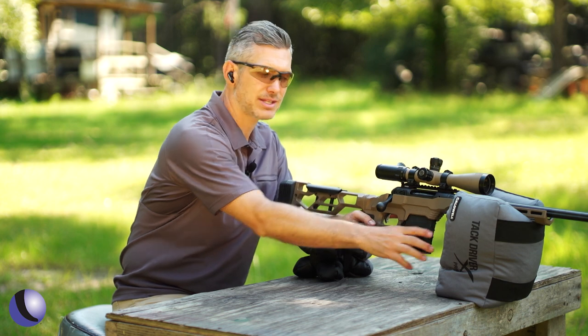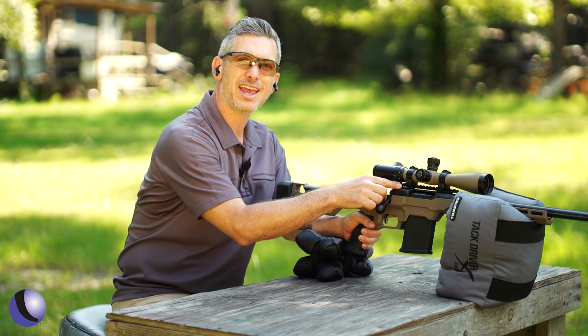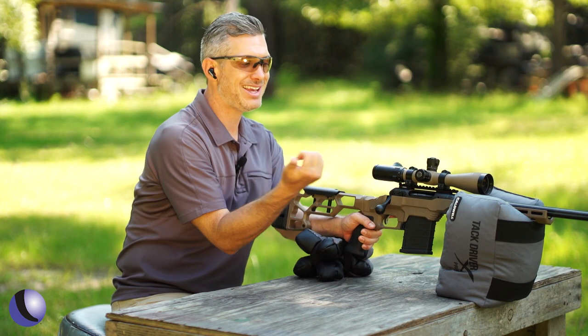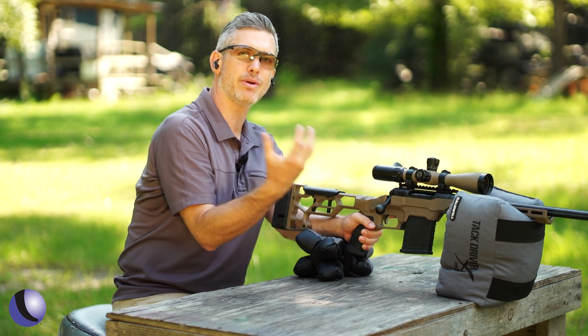A couple other things on this gun: AI-style mags make it easy for mag changes — load it all up. Also, there's a 20 MOA rail on top for easy optics mounting, and the 20 MOA gives you a little more play when you're reaching out to further distances.